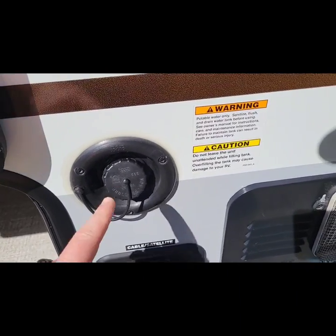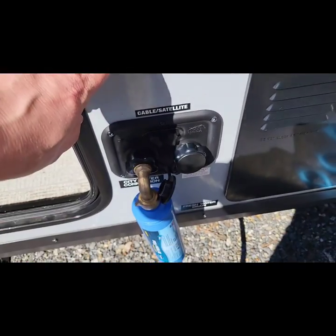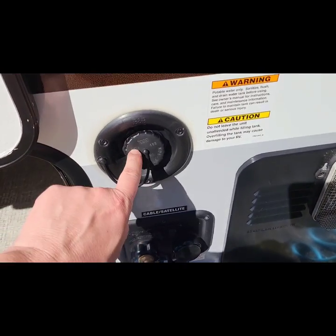One last thing to do with fresh water: here's your fresh water fill. If you wanted to fill your tank and not actually hook up to city water, this is where you're going to do that.